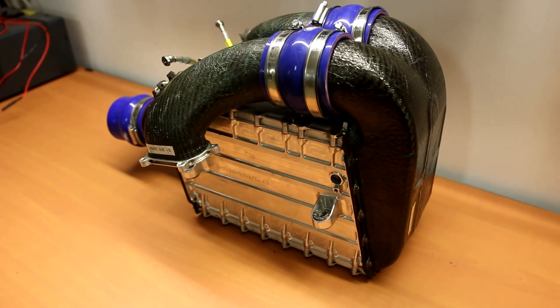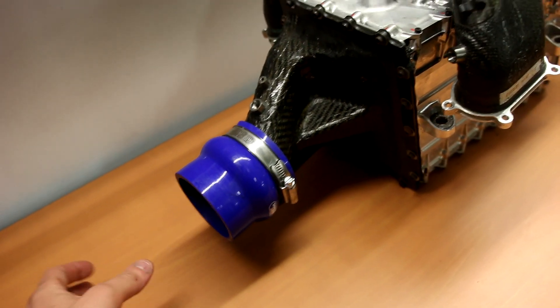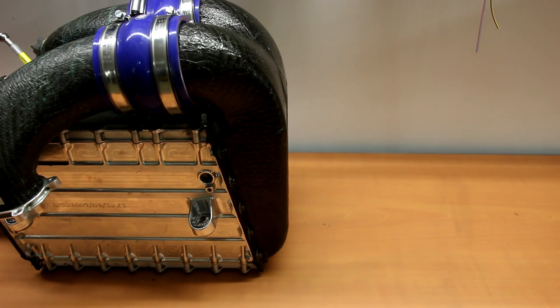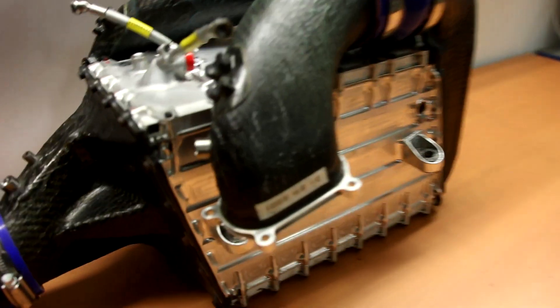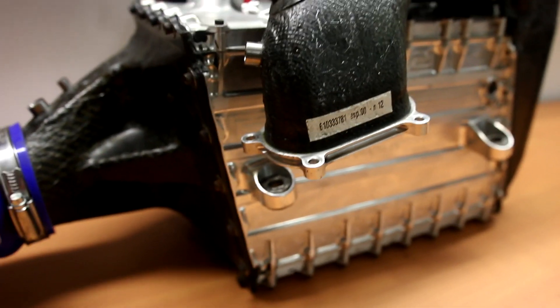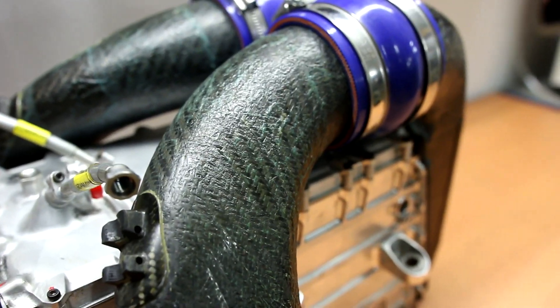This intercooler is installed in the V of the engine. The air from the turbo — the turbo was behind the engine — the air came in here, and this sat in the V facing toward the driver, the fuel tank, and then the driver. So it's at the front. You then have ducting going to the intake on the left-hand and right-hand side. This is the intake flange — a very nice machined flange bonded into carbon fiber ducting.